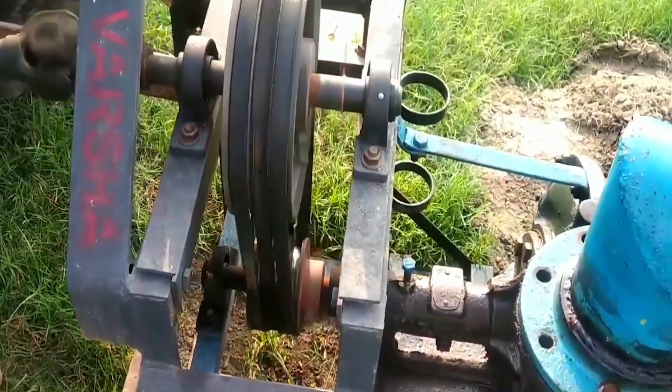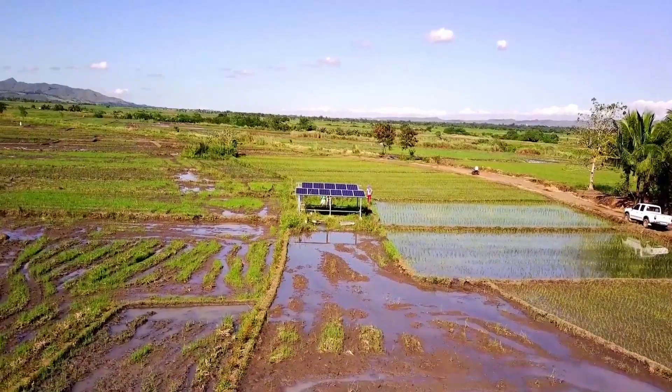The entire setup costs less than $2,000. During irrigation, he can water 20 acres in a single day.